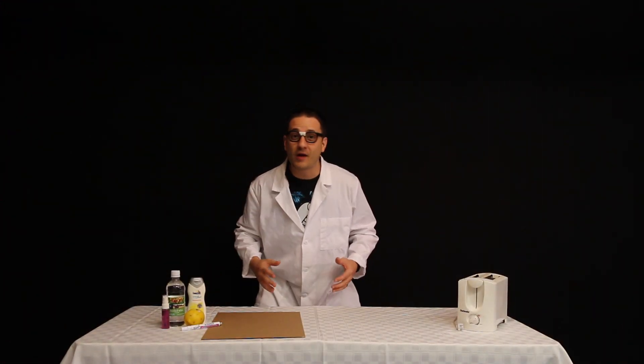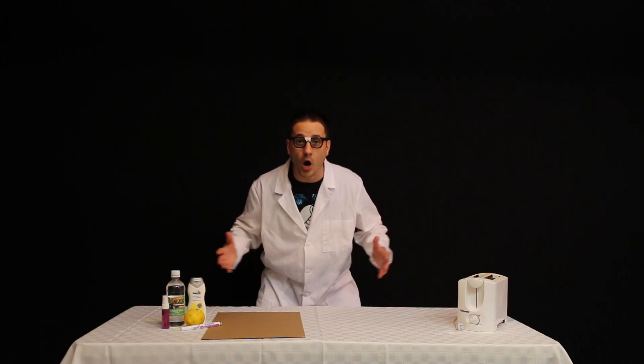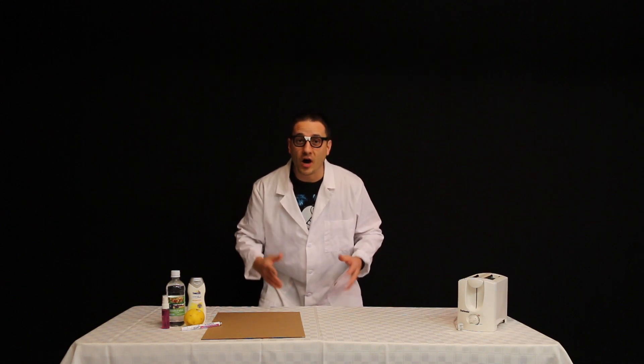Invisible ink has been around for thousands of years, making its first appearance 2,000 years ago and being used by a Roman author and philosopher named Pliny the Elder. Pliny used the milk of a tithomolus plant for his invisible ink.